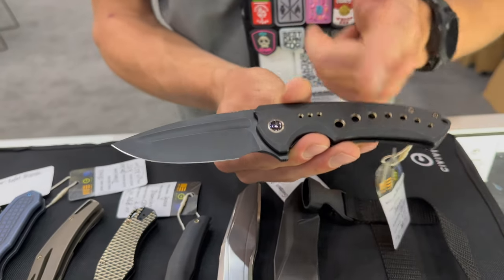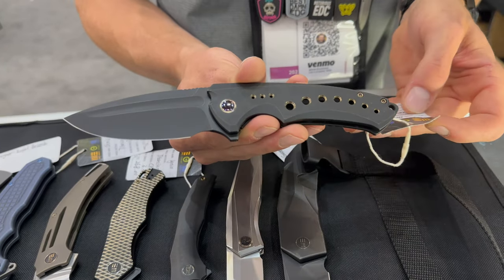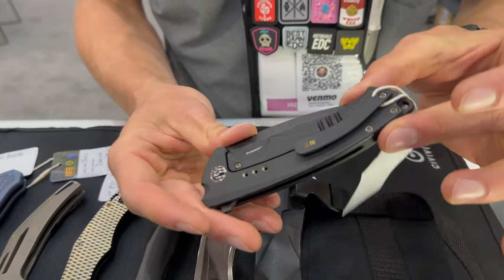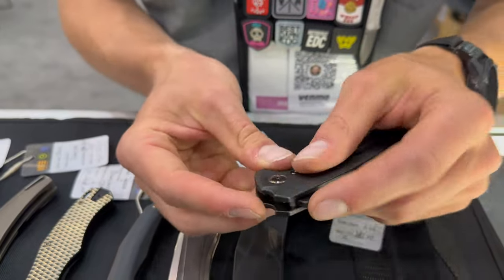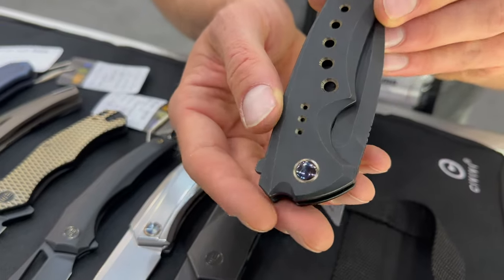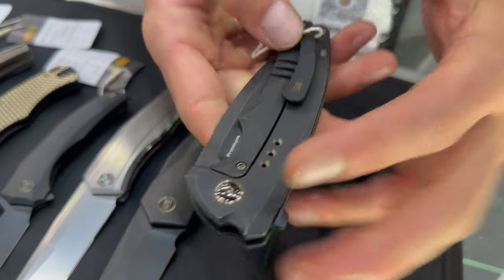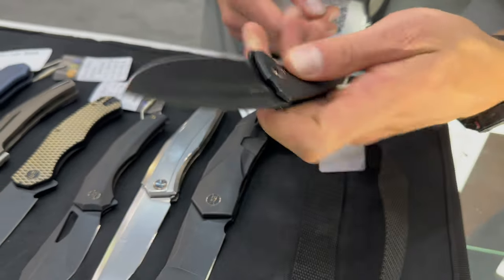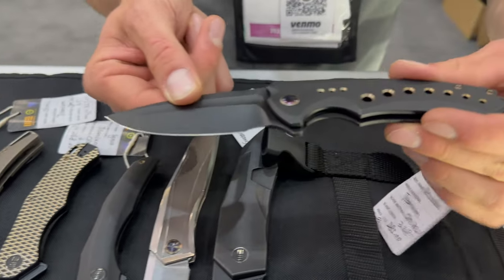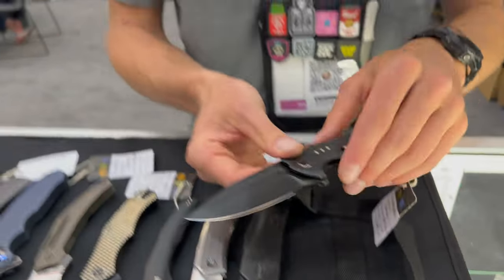You will see full titanium and 20CV on all these models right here unless I specify otherwise. This is the Nyxia — awesome clean frame lock, milled pocket clip, super subtle. We've got the lightning pivot on there, so it is titanium. We took the branding and put it on the bottom clip. If you like a bigger belly knife, this is going to be perfect — super clean fuller, awesome speed holes.